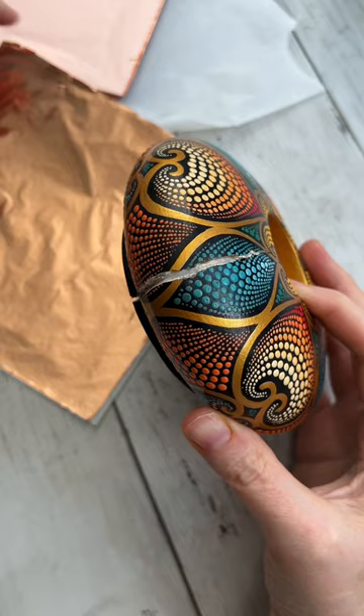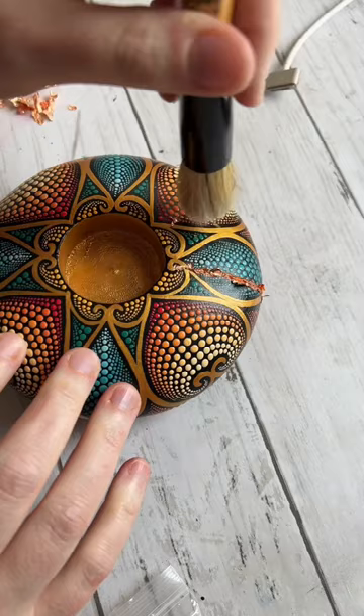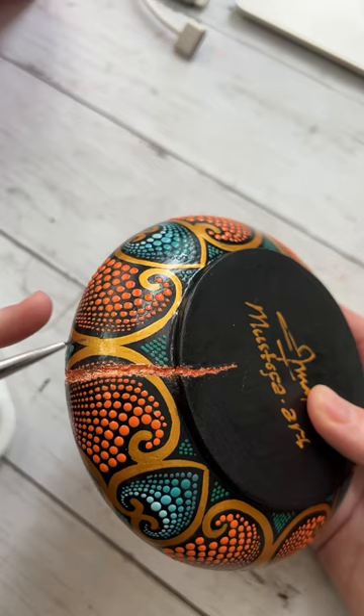I felt pretty devastated because I know for Mustafa, this is like a day's wage for him. I also wanted to see if I could do some sort of repair to it. I ended up using a copper leaf technique with some other techniques, and I think I got it. What do you think?